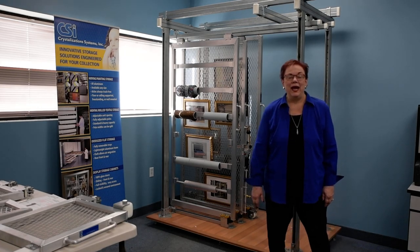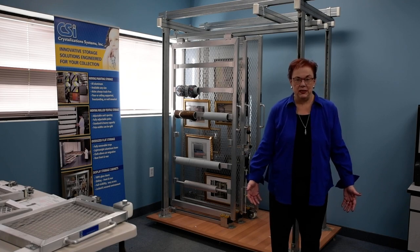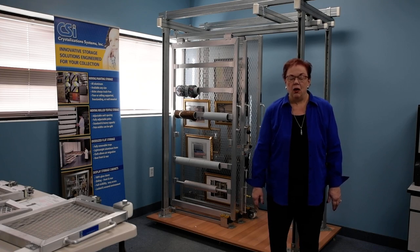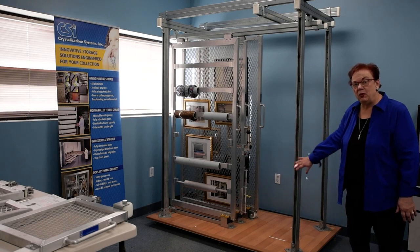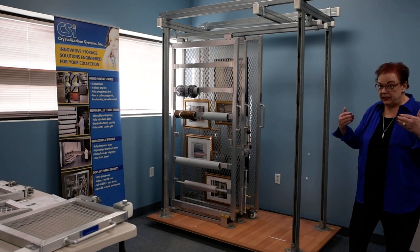Hello, I'm Pat Ellenwood and the name of our company is Crystalizations. We are also known as CSI. We have put this brief video together as an introduction to our moving painting storage systems. This is a display that we have put together for conferences, and what I'm going to show you is both a floor supported and ceiling supported system.